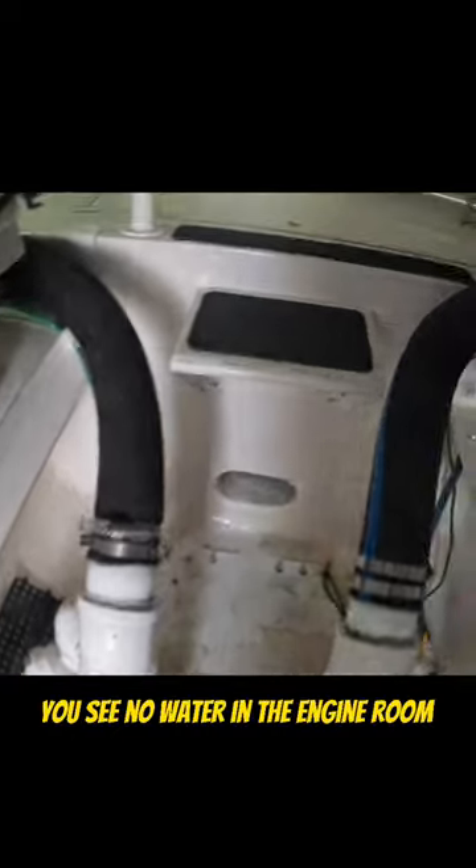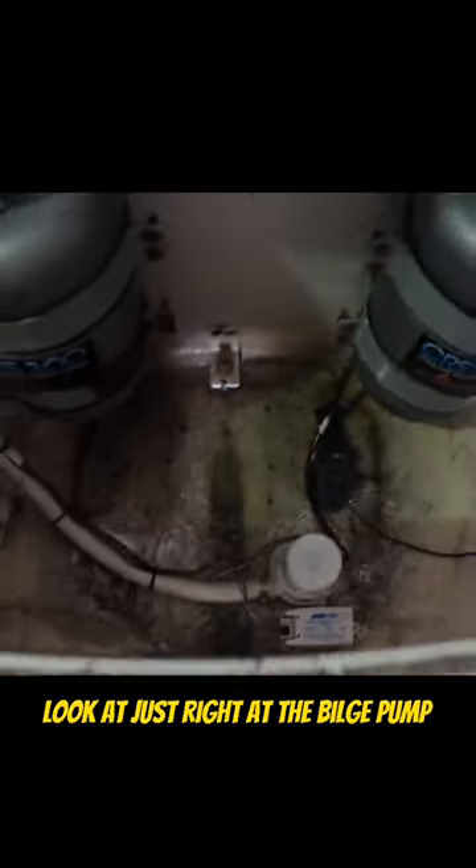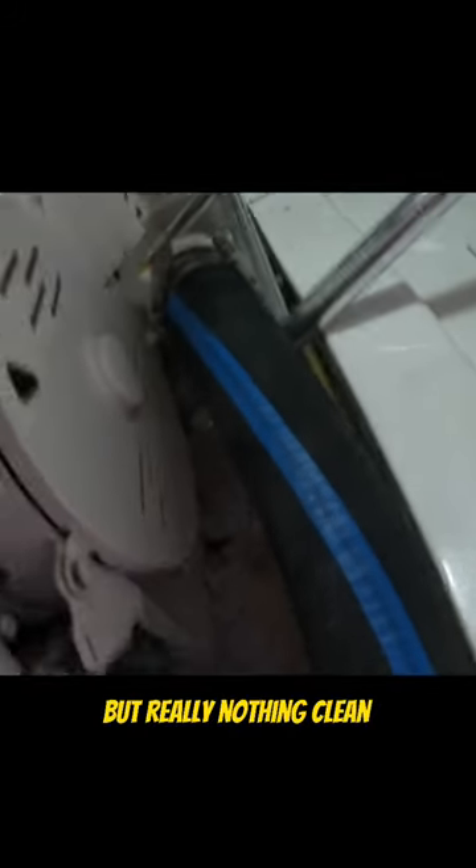There's no leaks, you see no water in the engine room — there shouldn't be water in the engine room. Maybe a little bit. Look right at the bilge pump — just a tiny bit of water, not even enough to suck out. But really nothing.